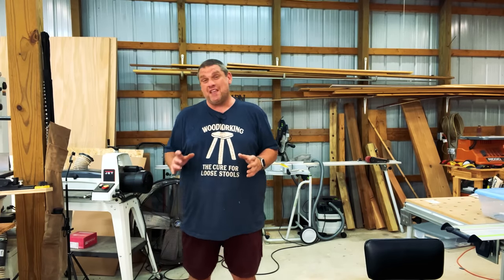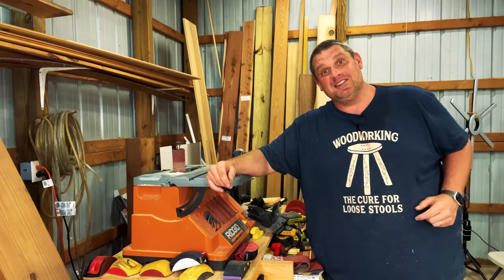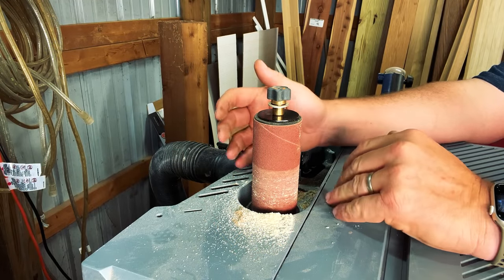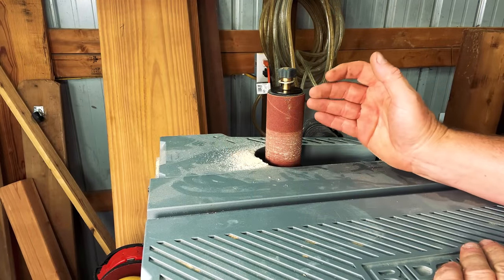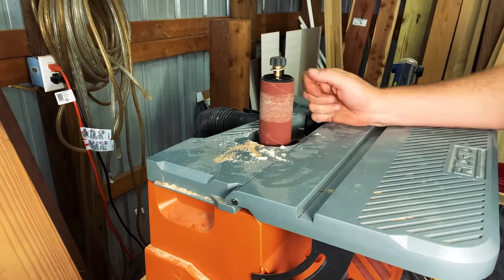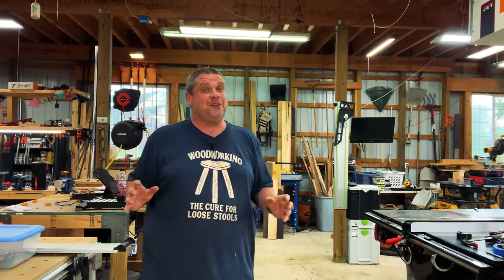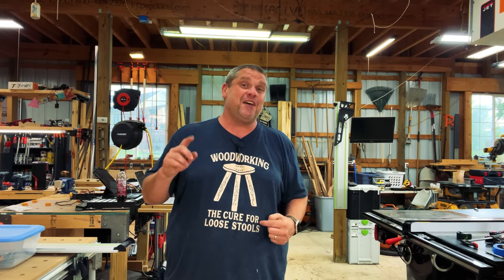This next sanding tip made me feel a little stupid after I saw it because it's so simple. It relates to the spindle sander — if you look at mine, it gets the most use on the bottom half of the drum. Once the sandpaper gets dull, I used to simply throw it away. But what about the top half, which has essentially never been used? Just flip it around and you have fresh sandpaper on the bottom. Most of you probably already knew that, but if not, there you go.